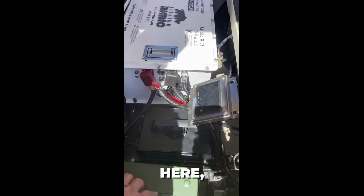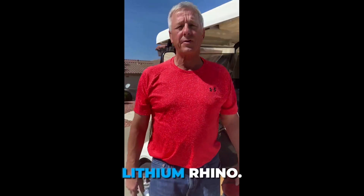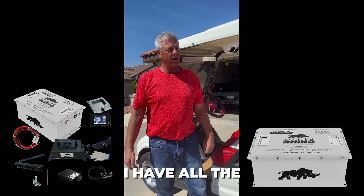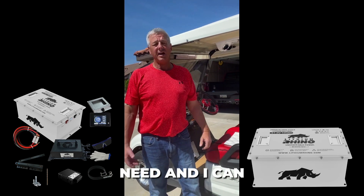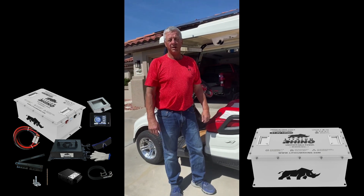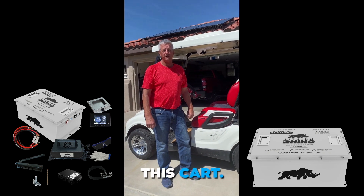With all the space freed up by removing those lead-acid batteries, I now have a storage space and I have my ammo can in there. I'm very happy with Lithium Rhino — I've got an outstanding cart now with all the power I need and I can do a much greater distance than before. It has been a great addition and I'm going to love every minute of having this cart.